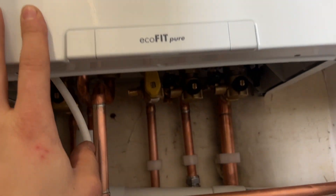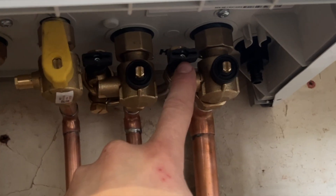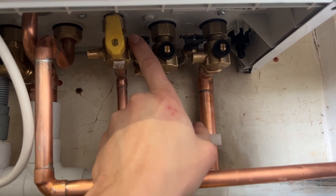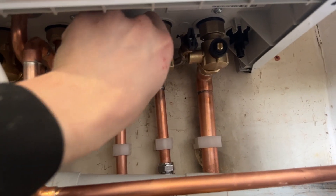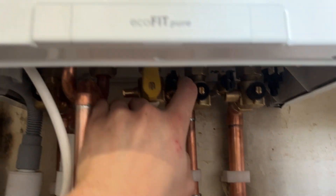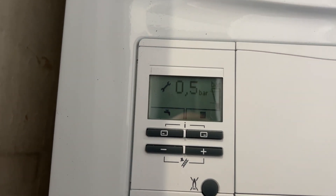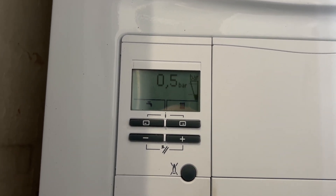These two taps are located here — the two black taps. You can open them in any order. What you're doing by opening these taps is letting water into the heating system. You can hear that — that's adding water to the heating system, and as that happens the pressure gauge will begin to rise.